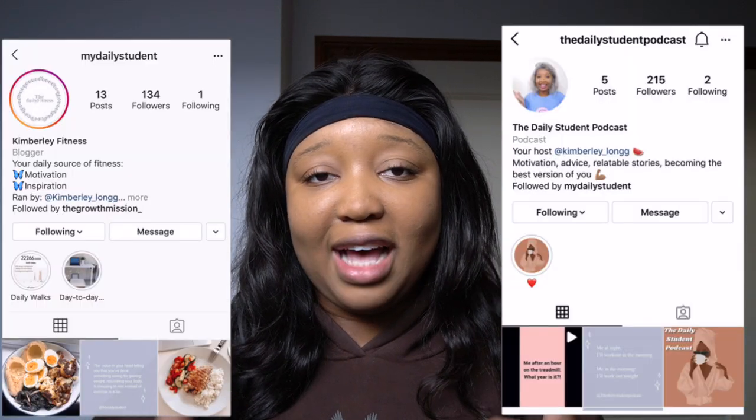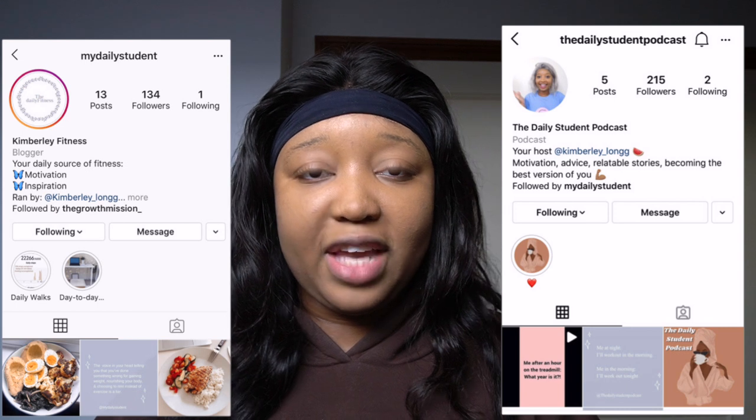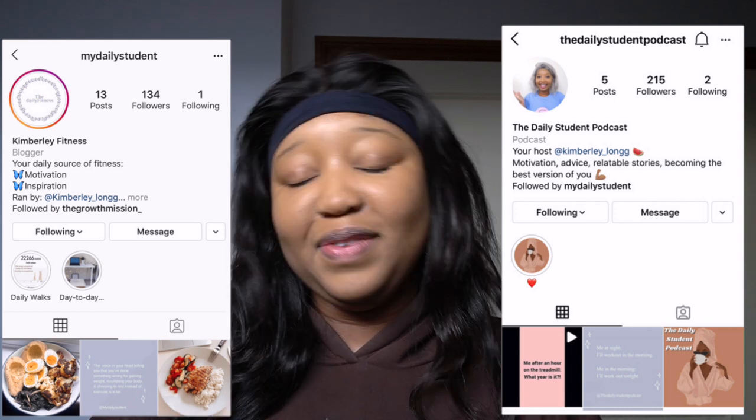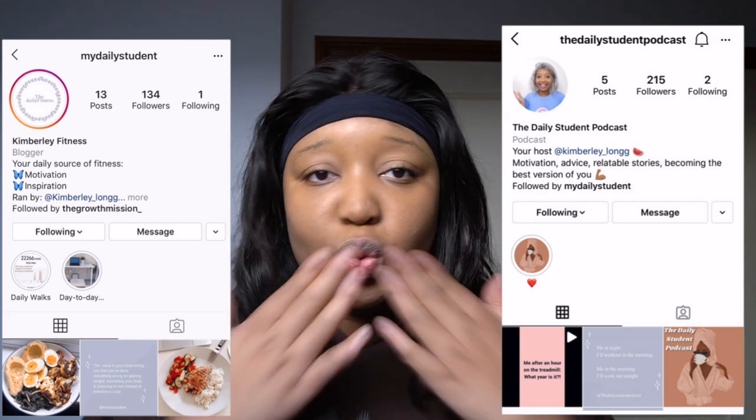Guys, I hope you have enjoyed this video. If you have, don't forget to give it a massive thumbs up. Turn your bell notifications on to get notified every single time that I upload. Love you guys and I'll see you very soon. Bye!